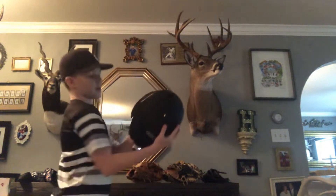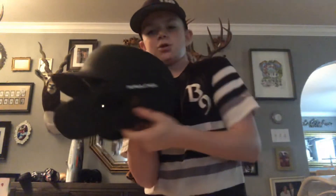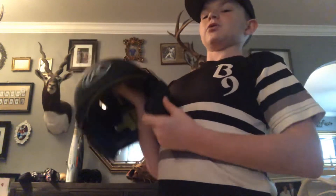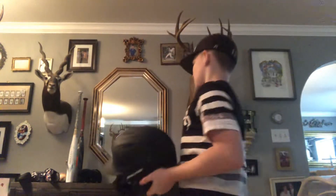I've got a Rawlings — I don't know what model — but it just came out and I like it. Because my old helmet had a mask, a little guard, and it was starting to get old so I got this one. I'm pretty sure my whole team's getting it. We're going to have our B9 logo right here. That's my helmet.